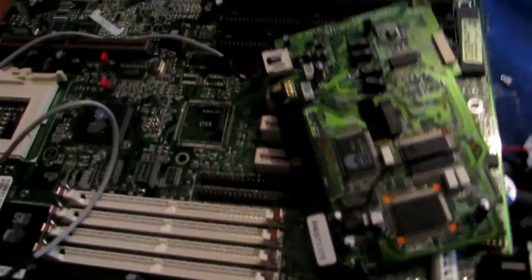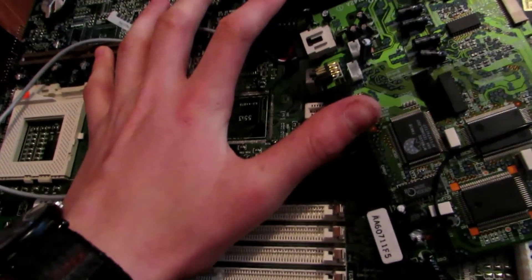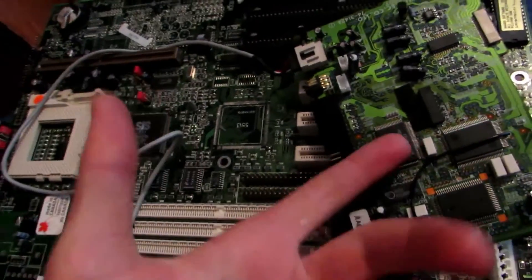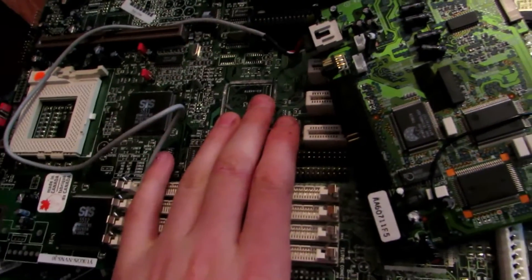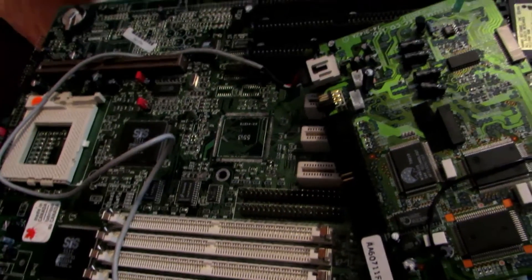Now you can see how you can take a computer — a CPU — and get all these excellent scrap electronic circuit boards from it. We're going to be saving these, and in a future video we're going to be taking them apart and getting gold, palladium, and all sorts of different elements out of them. So definitely save them. Hope you guys enjoyed this video, and I'll see you in some upcoming videos.